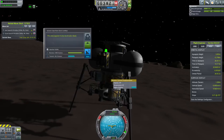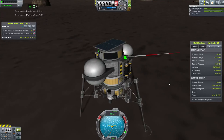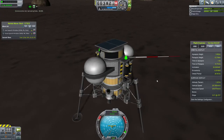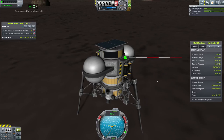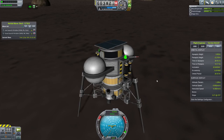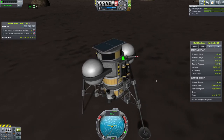I think that is it for this. Like I said, this was a trip from Kerbin to EVE, landing on EVE and Gilly with unmanned probes. I hope you guys enjoyed this — if so, I will look into doing more in the future. Alright, thanks.